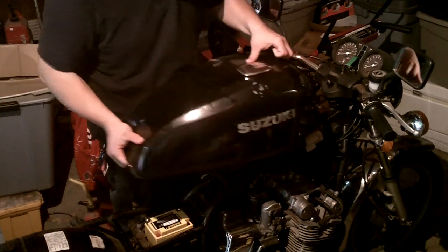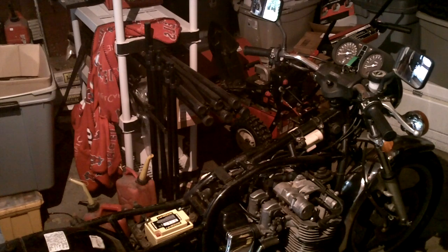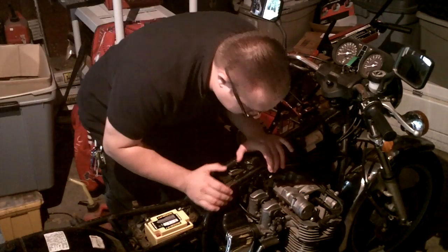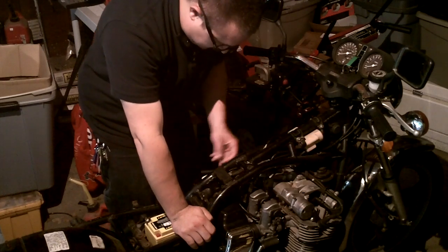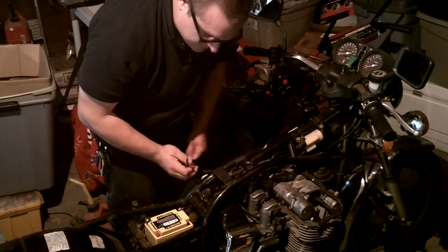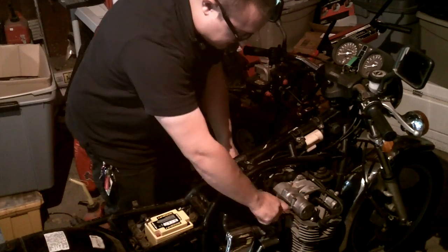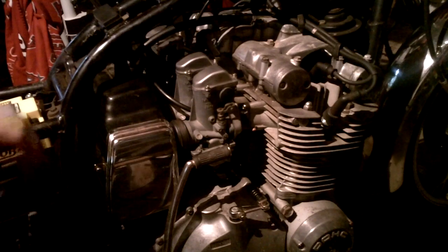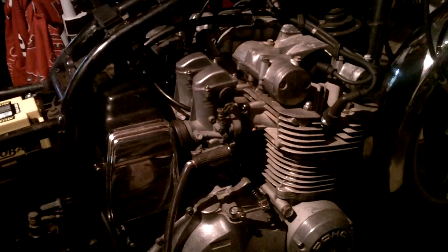Notice I have the handlebars straight for this. Part of the reason that went so quickly is because I had the tank off recently — the vacuum sender and gas gauge connectors were already off. It shouldn't be too complicated for you. The next thing we're going to do is get the carburetors off the bike. Getting the carbs off requires detaching the intake side boots and the engine side boots from both sides of the carburetor.